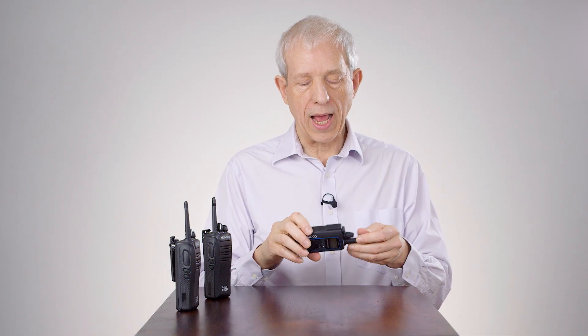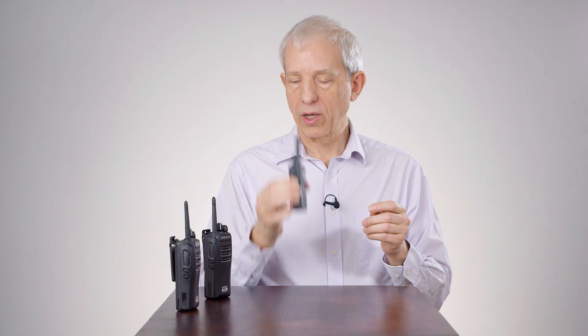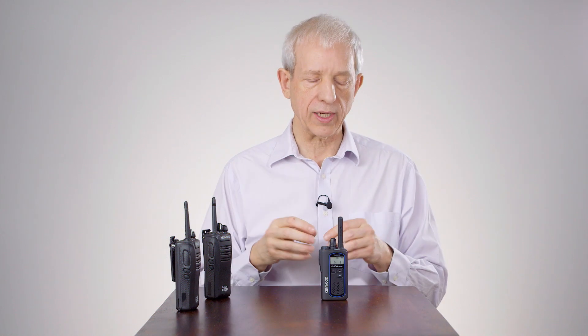Transmitting on analog with the top PTT, and the bottom smaller PTT — if I push that one, I am then transmitting on digital. So you can see I am automatically switching between the two fleets.